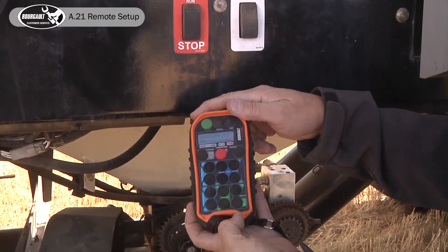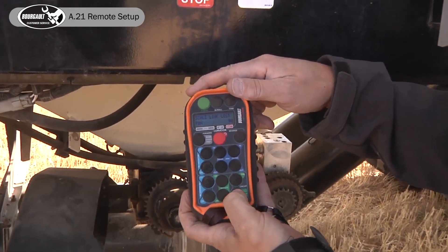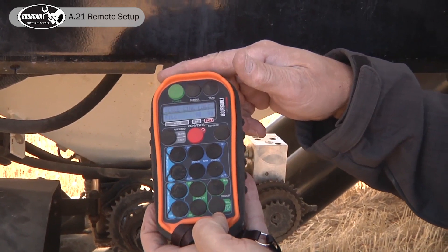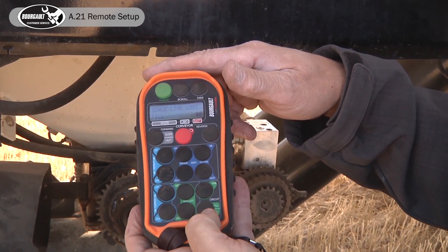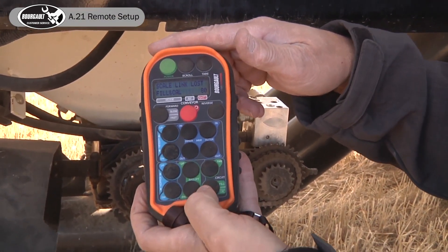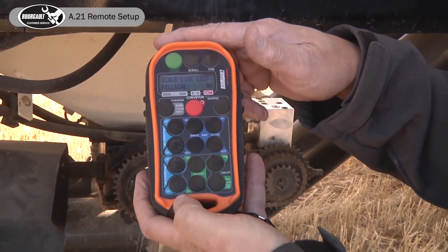Now we can hit the circuit to go to fill, and it diverts the oil from our two fans to our valve to run our conveyor or auger. If we hit it a second time, we've got oil running through the metering circuit so we can do calibrations.